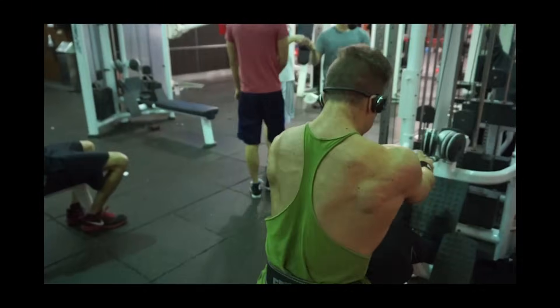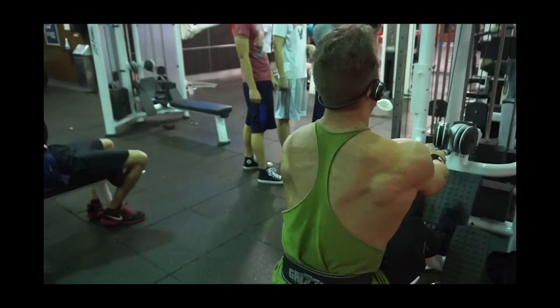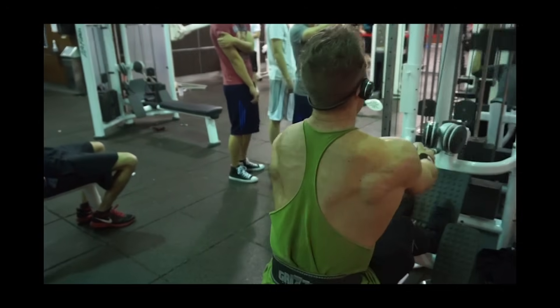The second thing: do lots of lat pulldowns, rows, and deadlifts. I attribute most of my back development to these three exercises or variations of them. There are different kinds of rows — T-bar rows, cable rows, bent-over dumbbell rows, underhand barbell rows. There's tons of stuff you can do.